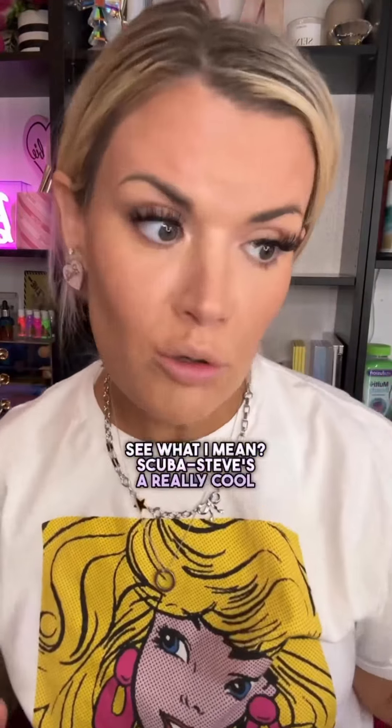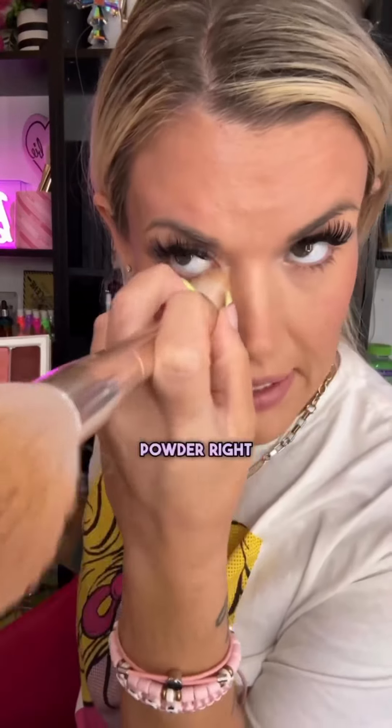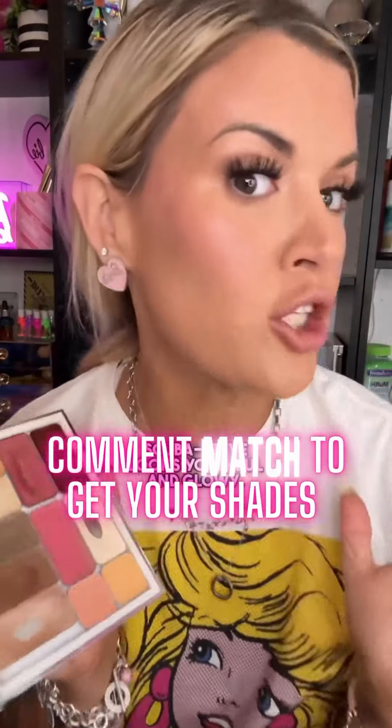See what I mean? Scuba Steve's a really cool guy. But also because he's out in the sun, he's got a little bit of pink on his cheek. Scuba Steve is snatched. So that pink color is kind of on the backs of the cheekbones — he looks even more snatched. And now we're going to add a little bit of setting powder right here to brighten up inside our goggles even more. And then we're going to add just a little bit more glow right there on the top of the cheekbones too, so that even in the sunshine it kind of catches. Scuba Steve looks youthful and glowy.